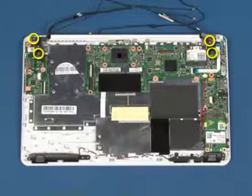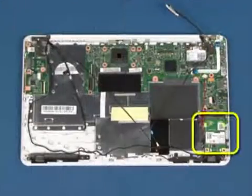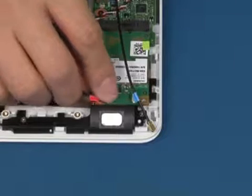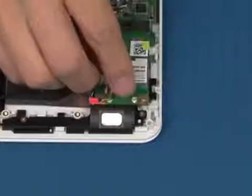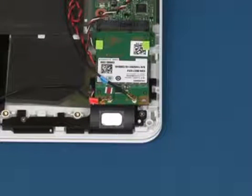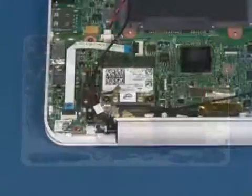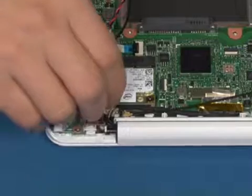Replace the four screws in the marked area for the wireless WAN antennas. Replace the four screws in the marked area. Reconnect the wireless LAN antennas.